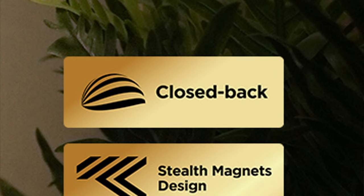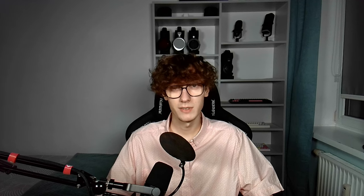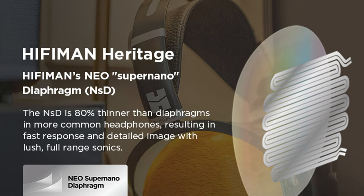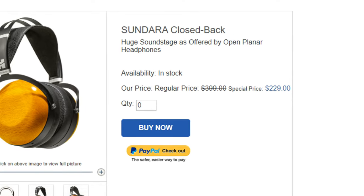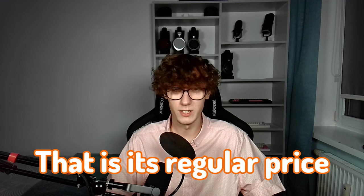The Sundara Closed Back is a closed-back planar magnetic over-ear headphone. It features HiFiMan's Stealth Magnets technology for reduced reflection and diffraction, which supposedly results in a dramatically improved sonic output. It's also equipped with the Neo Super Nano diaphragm, resulting in fast response and detailed imaging with lush, full-range sonics, according to HiFiMan. We'll take a look at those qualities later. It used to be priced at $400, but it's been consistently on sale for $229, and I think at this point that is its regular price.